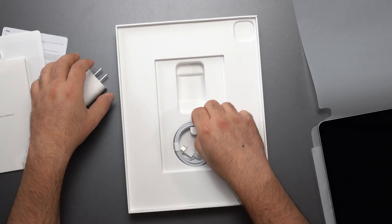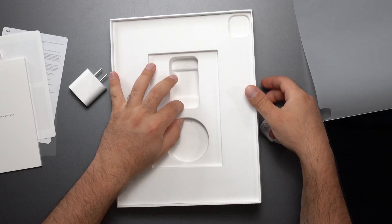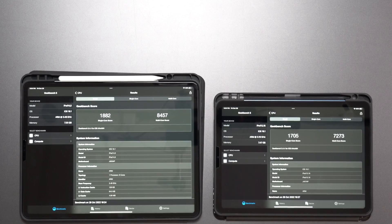You do get the USB-C charger, which is nice — you don't get that with the iPhone — and you get a nice braided USB-C to USB-C cable, and that's pretty much it. I got a chance to play with the new iPad Pro and it's definitely better than the iPad Air with the M1 chip, but how much better is it and is it worth the extra price? Let's find out.